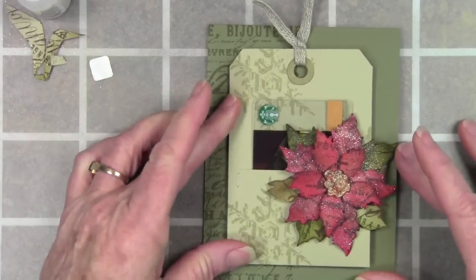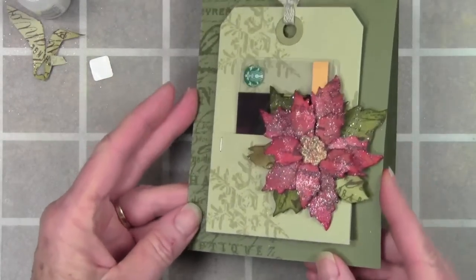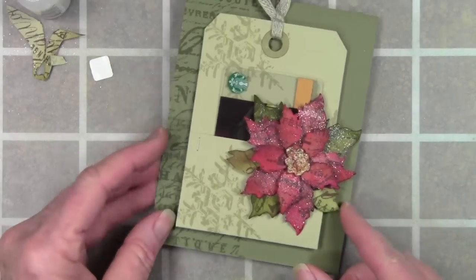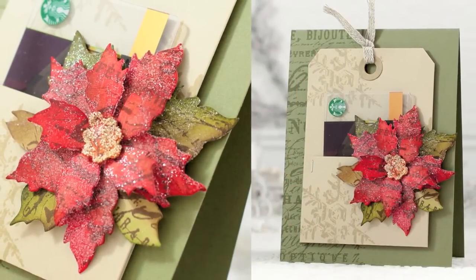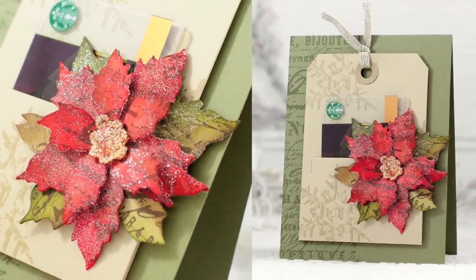Now I can slip in a pre-loaded gift card, sign the inside, and it's ready to go. I hope you've enjoyed my tutorial using the Tim Holtz Sizzix dies for Dye-sember — thanks for watching!